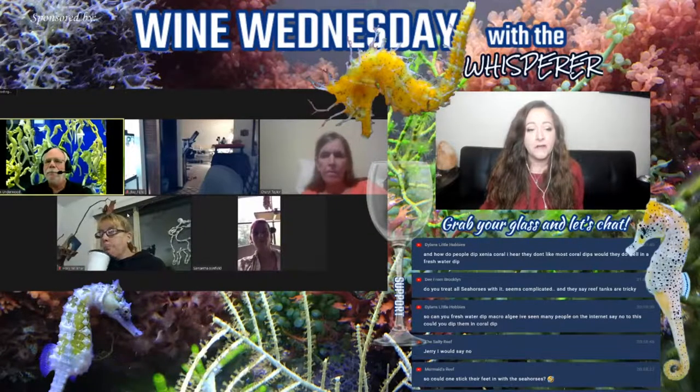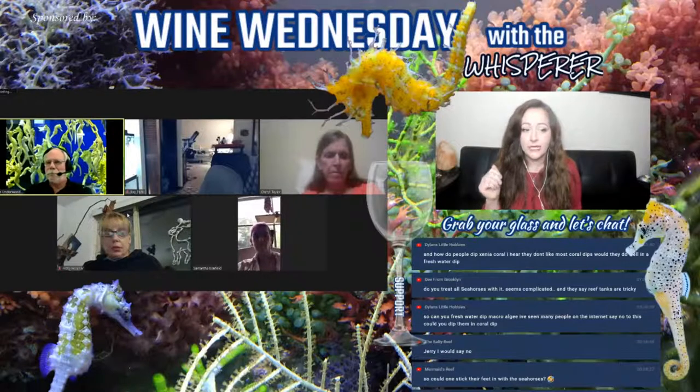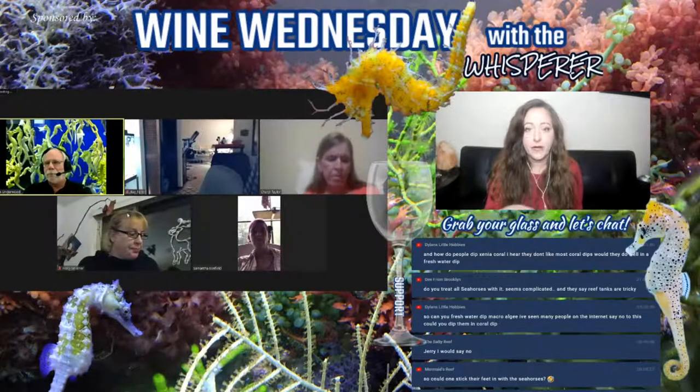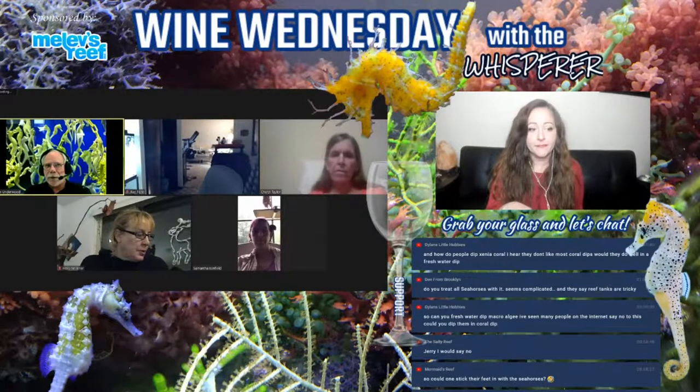Someone mentioned they do five-minute freshwater dips. To clarify: it's eight to twelve minutes for seahorses because of differences in their anatomy and how long it takes for the freshwater to work.